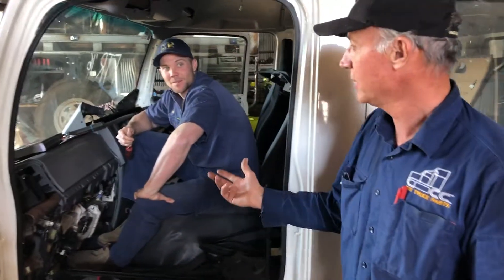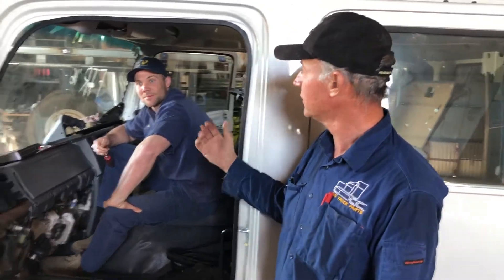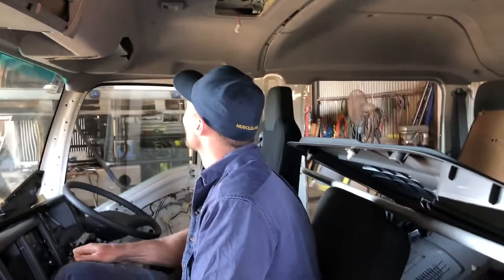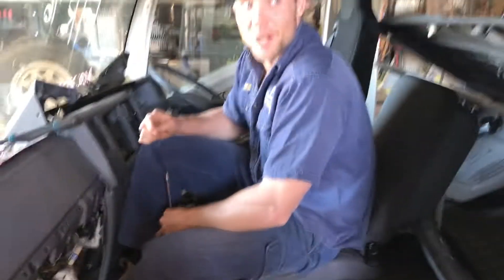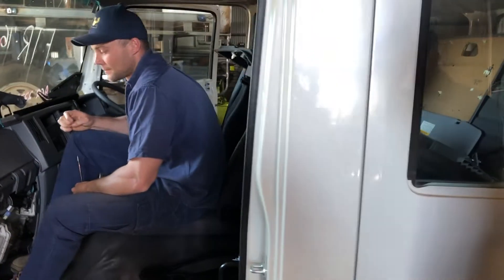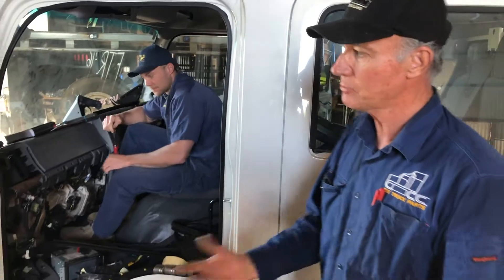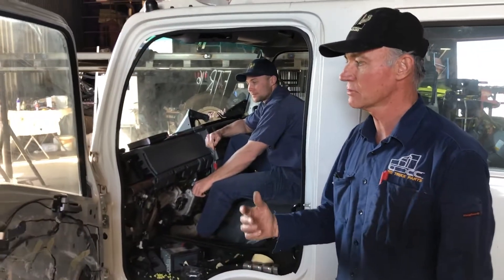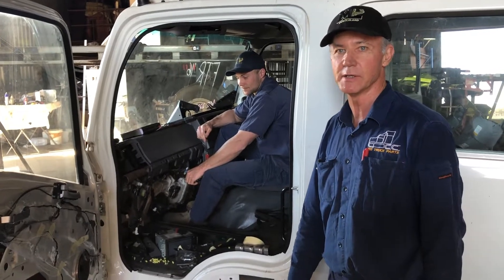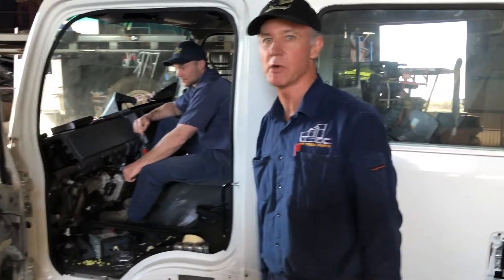So to start with, the young fella in here is stripping the interior out. We're going to fit some roof lights, rewire a bit of gear inside it, jazz it up — full spray, full paint. The cab is basically fairly extensively stripped at the moment, everything out of it. We do it complete, top to bottom. We make sure everything's out of the cab so the paint's correct and there's no problems with it. We want everything to be really spot on when it's finished.